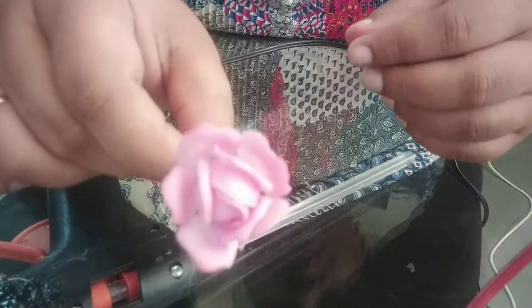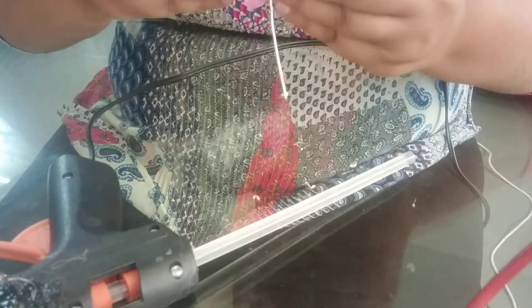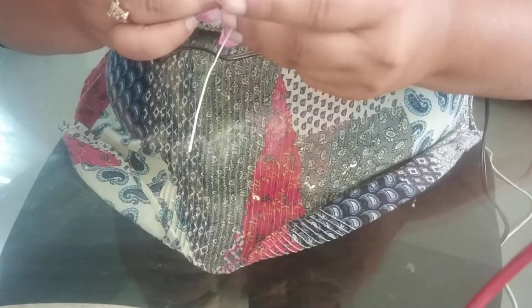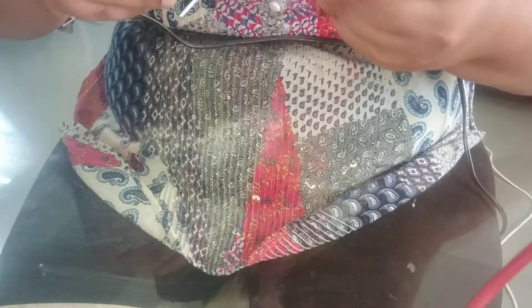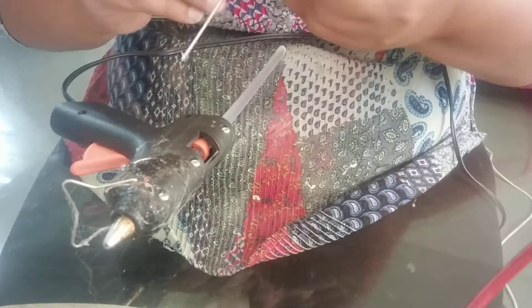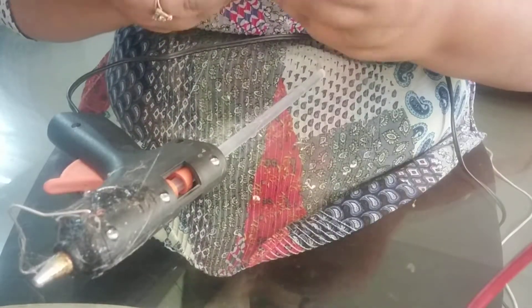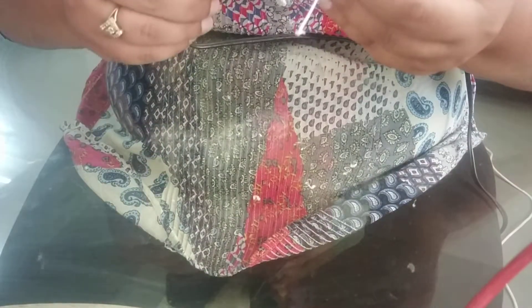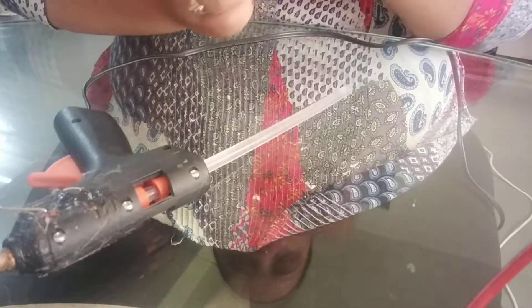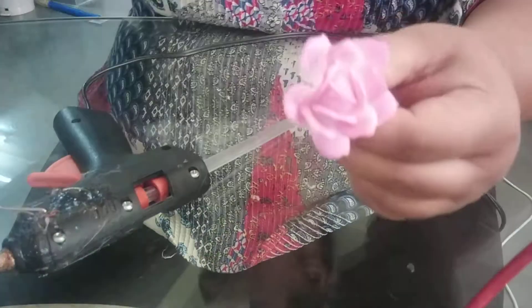If you want you can stop here, but I'll be adding one more layer. Here I'm done with my half bloomed flower, now I'll be adding my Kalex over here.